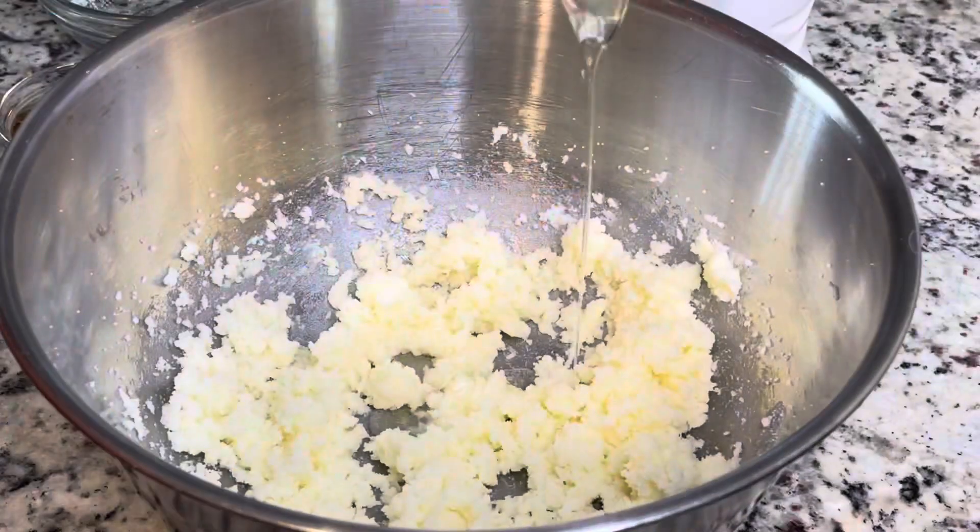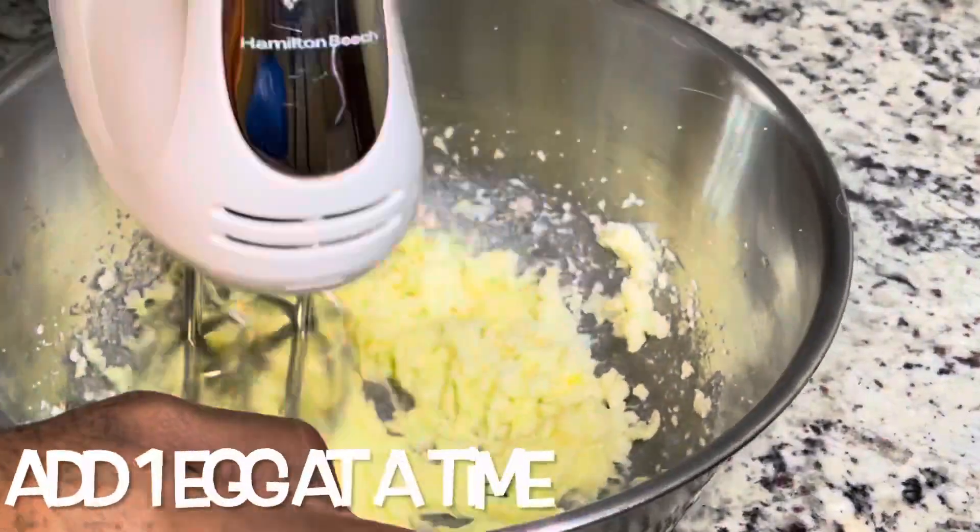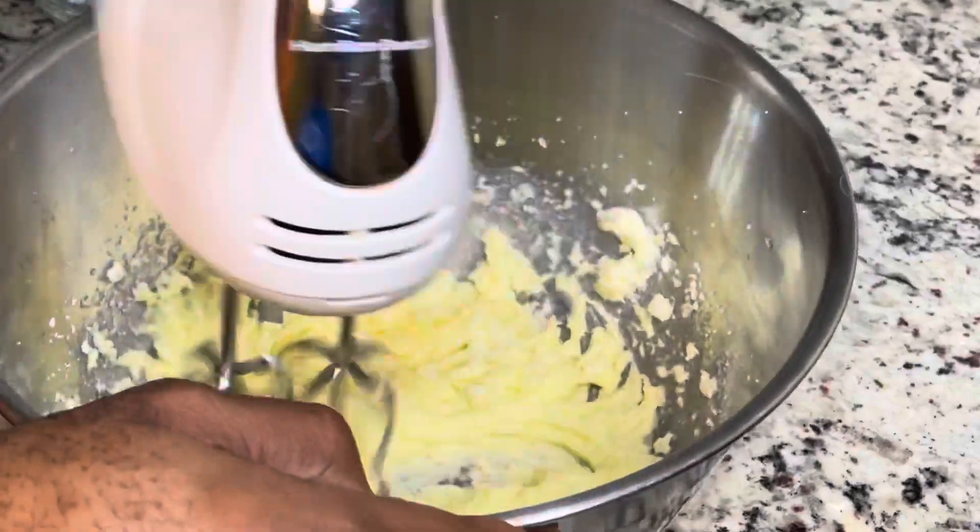Next we're adding in two eggs, and make sure you add your eggs one at a time and mix it well each time you add the egg.